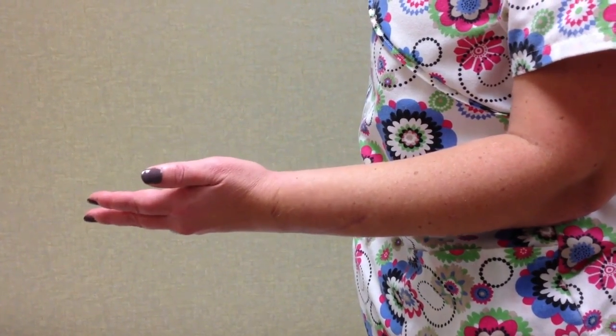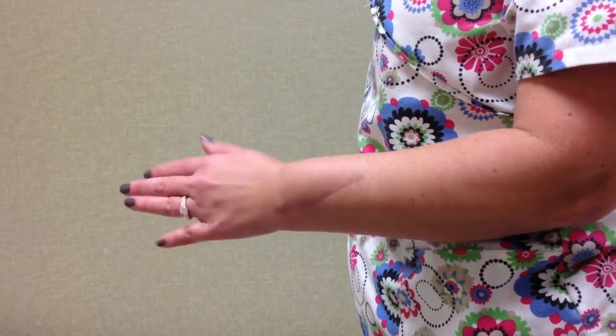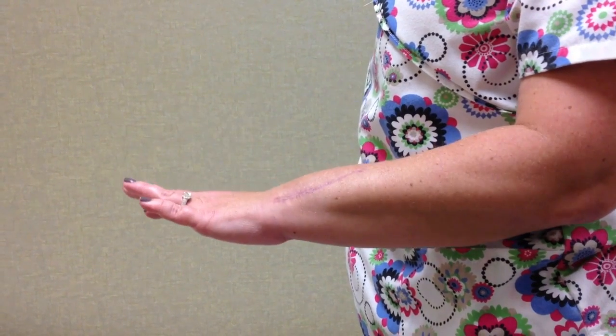Here's that same patient six weeks after Aptus arthroplasty. You can see the patient has regained the ability to turn palm up and palm down.